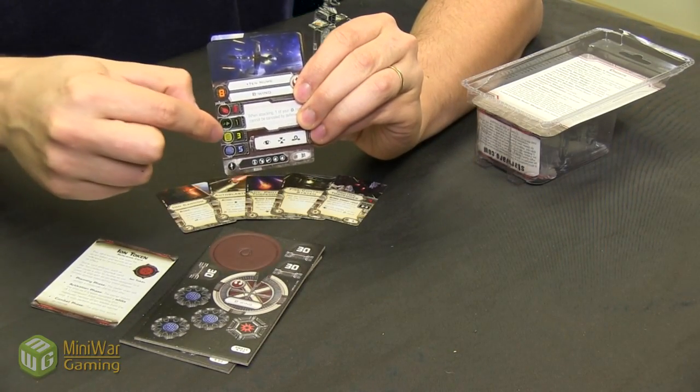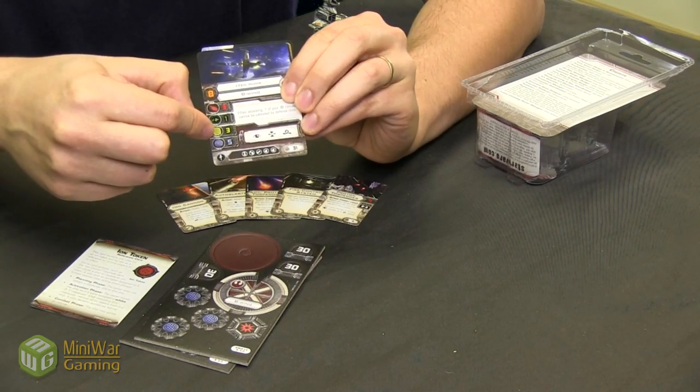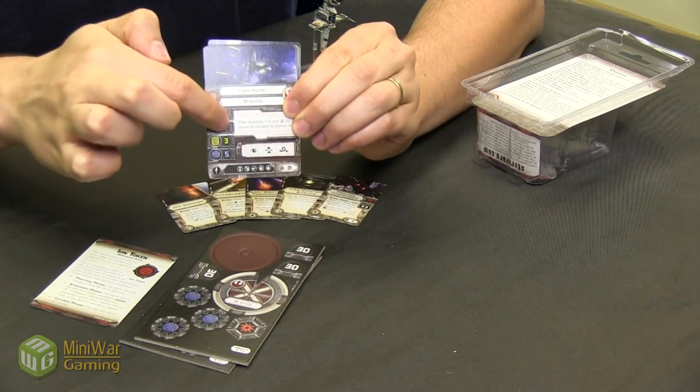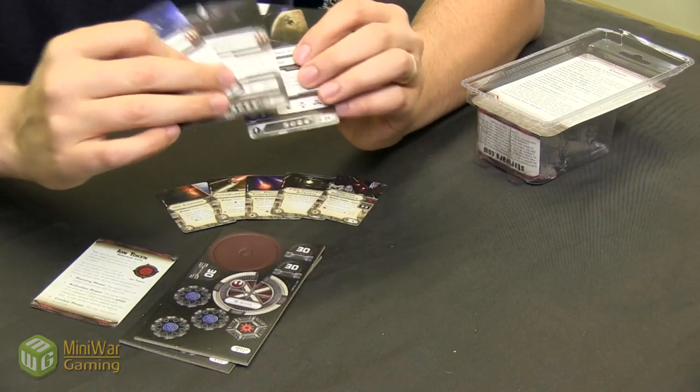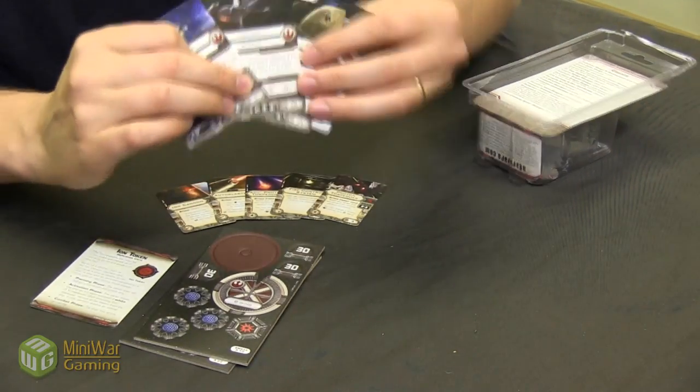However, it only has one evade die, which means it'll be very easy to hit, and it doesn't even have the option to evade in its action bar. That's really going to slow it down offensively. We have access to four different pilots, all right here on these cards.